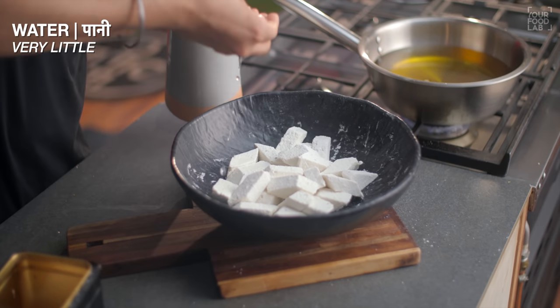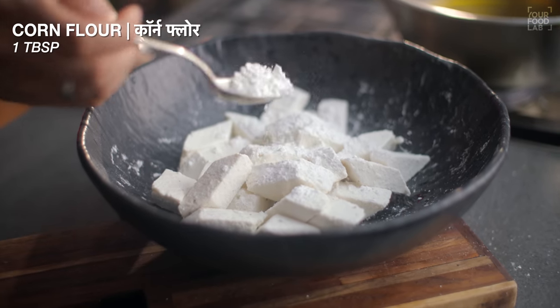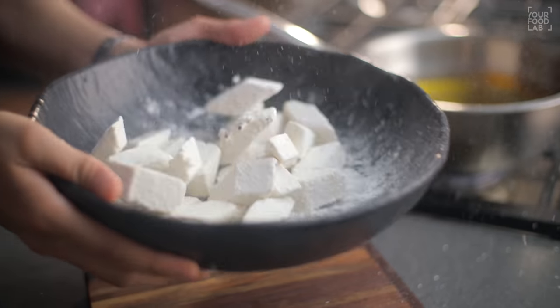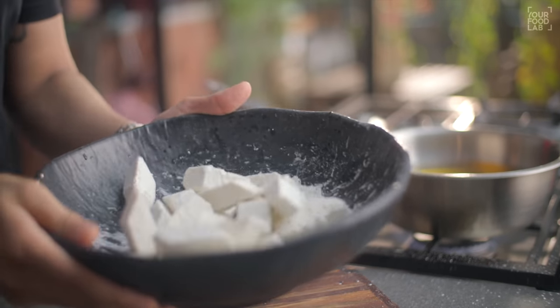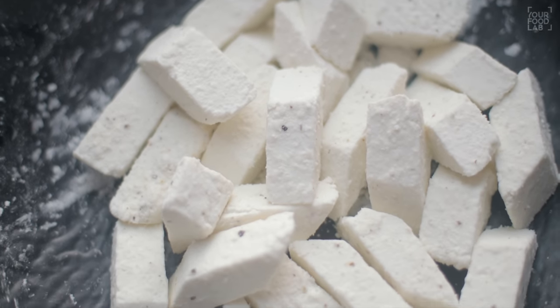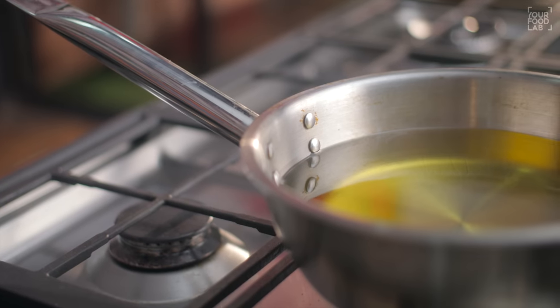If the mixture looks too wet, add another tablespoon of corn flour. After adding the corn flour, coat the paneer in the same way. You can see the paneer is coated properly — just like this coating — before frying it.